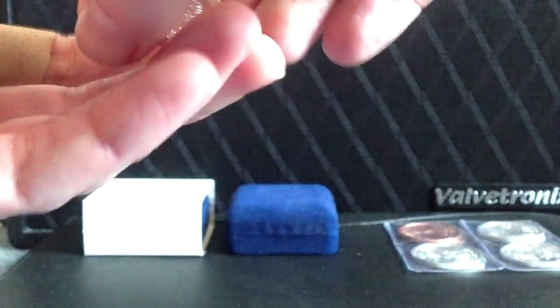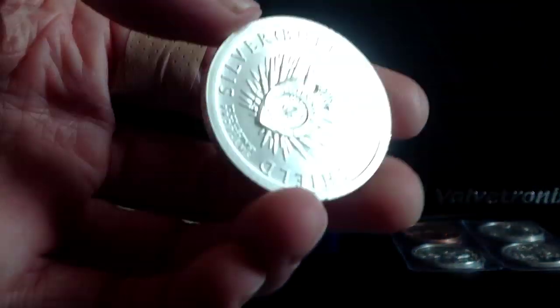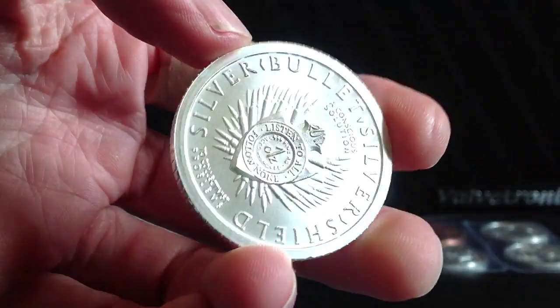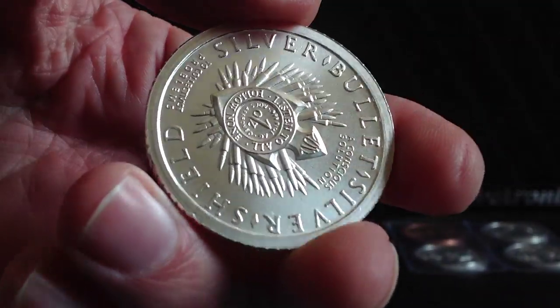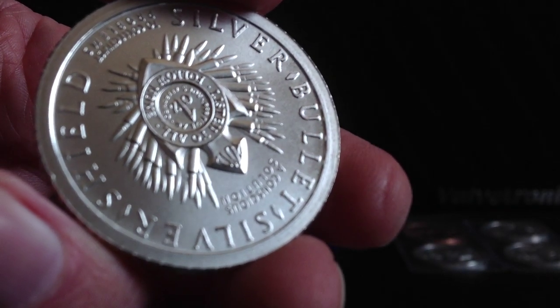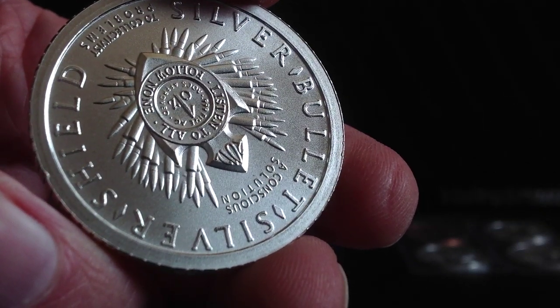I'm not sure if I'm going to keep collecting them. Some of the ideology I'm finding out from Chris Duane, the mastermind behind these medallions and rounds, has been a bit troubling as of late, according to his recent videos.